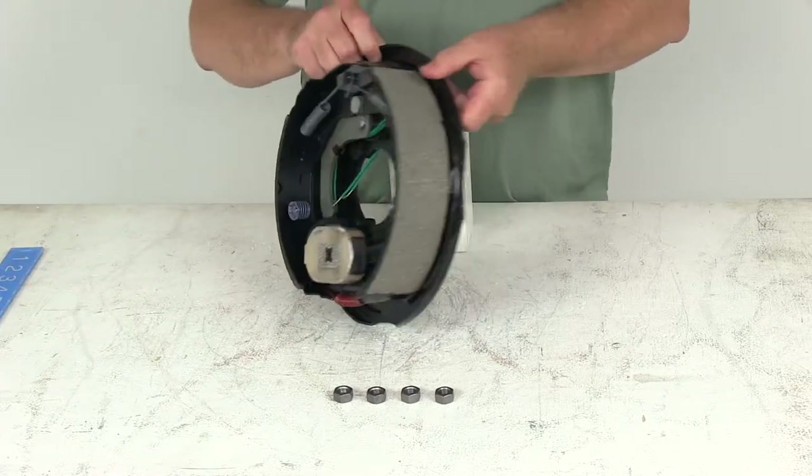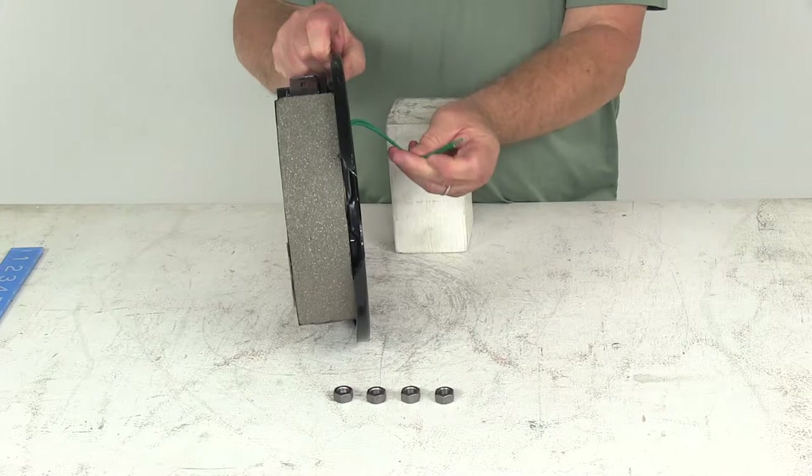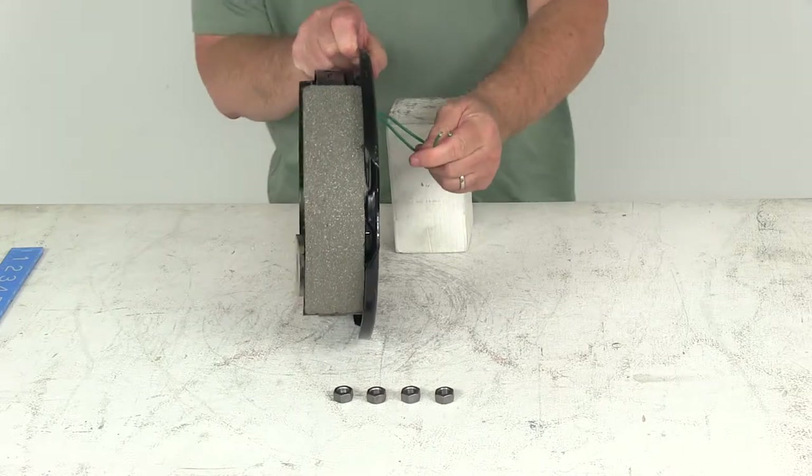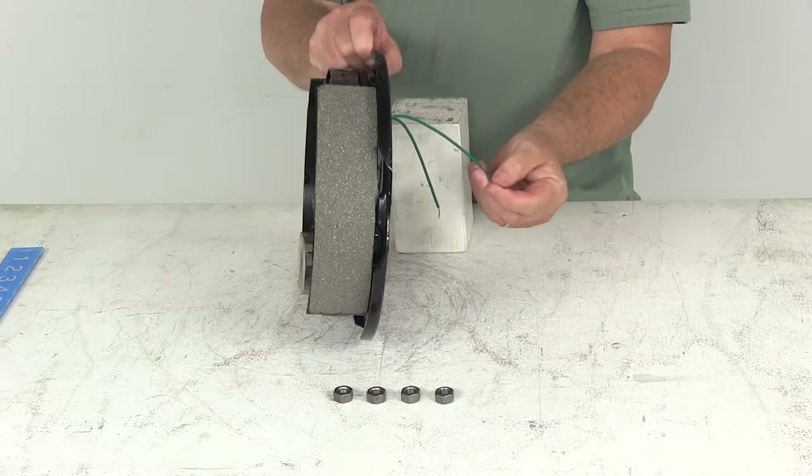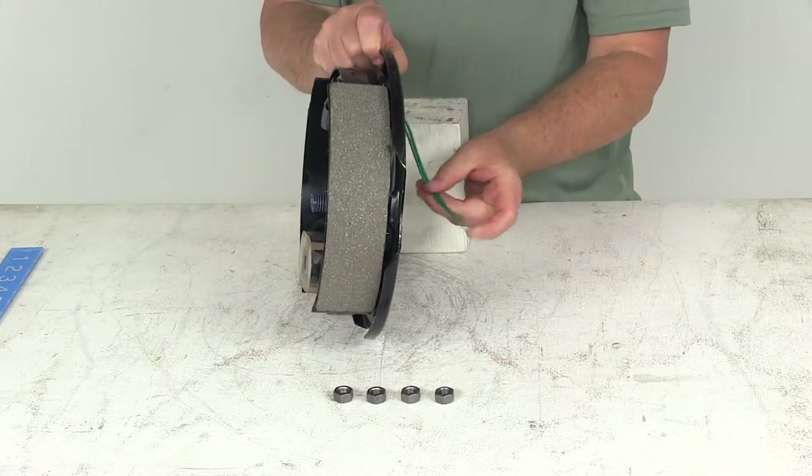These are electric brakes, so if you notice in the back, there are two green wires that come out the back and they do need to be connected. One goes to the brake feed and the other goes to a clean ground. They're both green wires, so either wire can be used for either function.